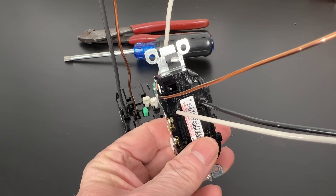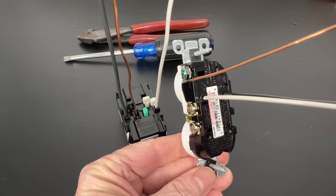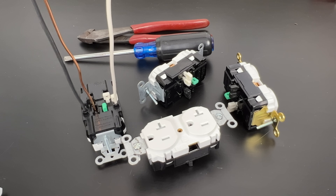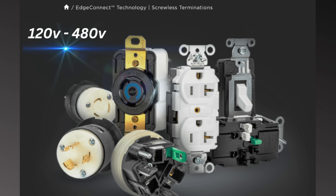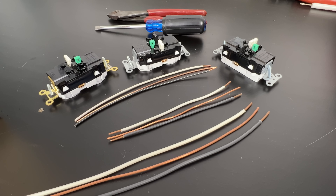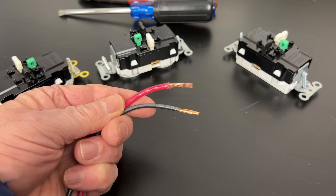Backstab connections are limited to residential grade 15 amp devices using 14 gauge solid copper wire only. But the new Edge Connect starts out at commercial grade and offers a full range of devices from 15 to 30 amps and 120 up to 480 volts. They also accept 14, 12, and 10 gauge solid or stranded copper wire. A much more robust system.